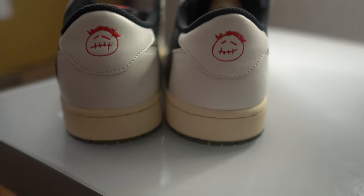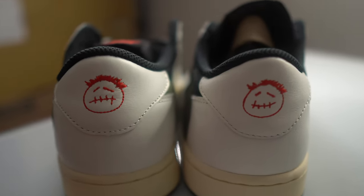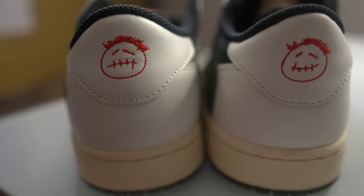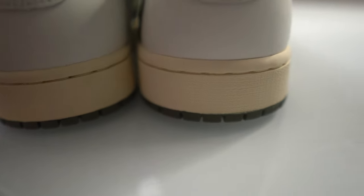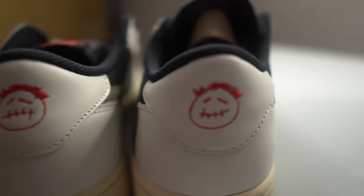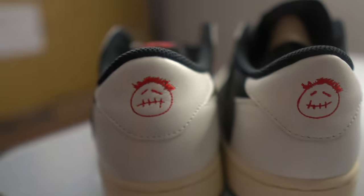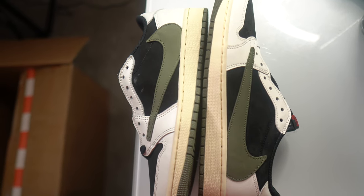Looking at the back — right is real, left is fake. You can notice the shape is off, the placement of the Cactus Jack logo is off, and the logo itself is just off. The midsole is off — the real pair is wider compared to the fake. The real pair is also pointier on the back compared to the fake.